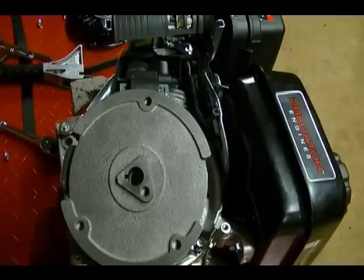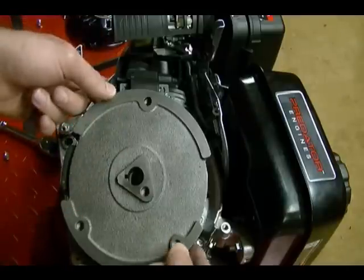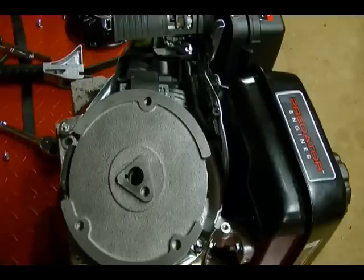There's very little service information on this engine so I don't see any other way of removing this flywheel than the way I showed you. Unless you can find a puller that's wide enough and can reach underneath this flywheel and grab hold of it, I don't see any other way of doing it. If you know of a way, leave it in the comments section because I'd like to hear about it.